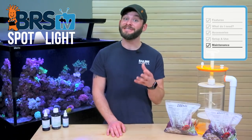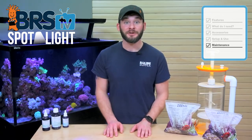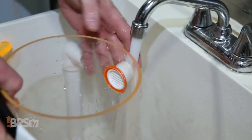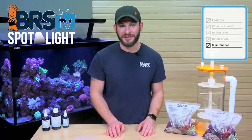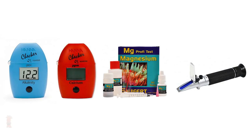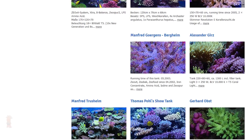Moving on to maintenance of the ZeoVit system, there's not much to it except for following the process of changing out new ZeoLite media and monitoring your nutrient levels. In order to keep the reactor working for you over time, cleaning it during the media exchanges is a great way to keep it operating smoothly for easy mulm removal as well as to keep it free from major clogs. Outside of daily dosing those three bottles and media changes, keeping up with weekly water changes, swapping out your carbon every 30 days, and maintaining your major element water parameters like alkalinity, calcium, magnesium and salinity should get you on that path to a stunning KZ tank that you see from many other ZeoVit users.